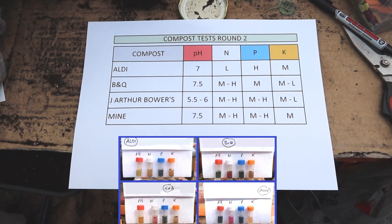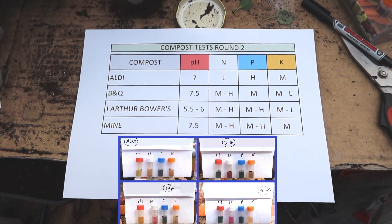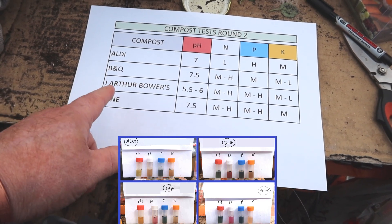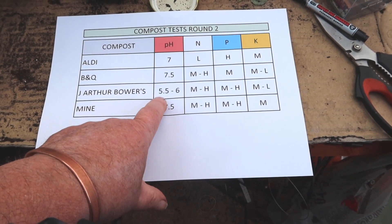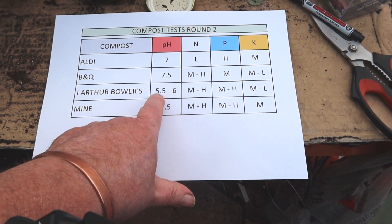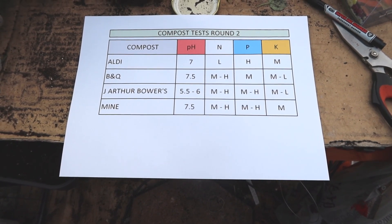Well, that's all the tests finished - a bit laborious, but we got there. No big surprises. What's nice is that the J. Arthur Bowers, despite all the tree trunks in it, has a low pH. I might be thinking about using that for my potatoes.